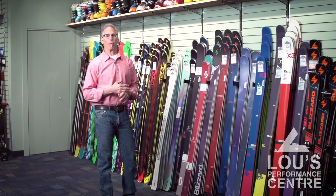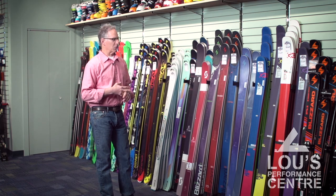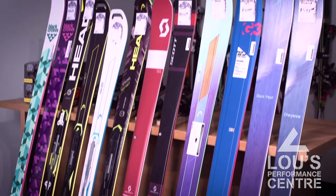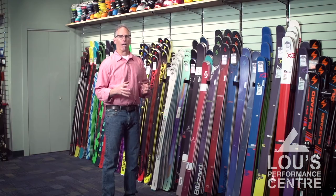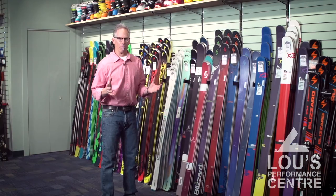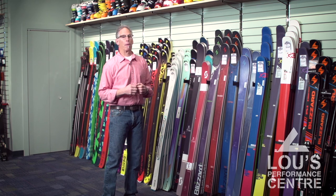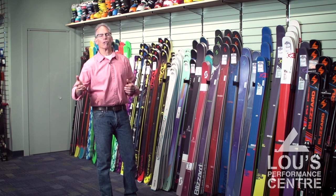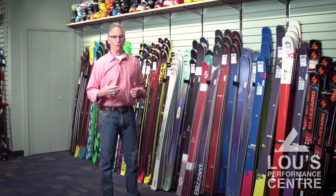At Luz we take great pride in our boot fitting, but we think ski selection is every bit as important. It's easy, especially in our area, to just sell everybody a big fat wide ski, and a lot of people come in and just want that — a wide ski meaning 115 millimeters underfoot and even more.